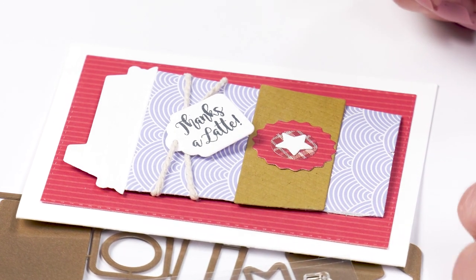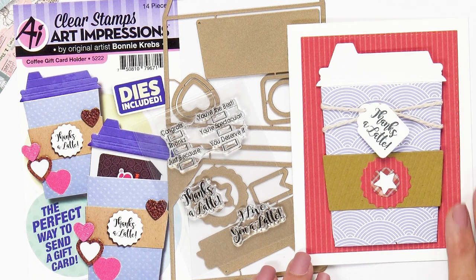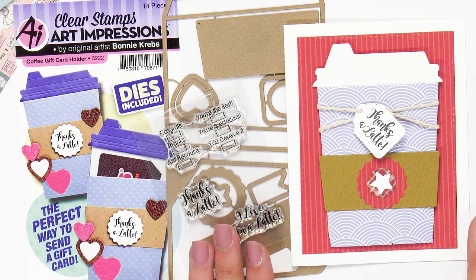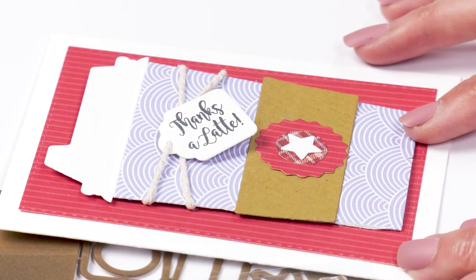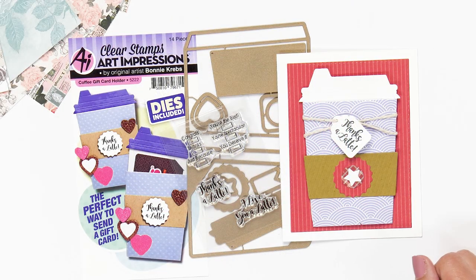Of course, with the seasons, you can change out the paper. In the example I made, I used the Lawn Fawn really rainbow scallops paper pad. But you could easily change this up and make it Christmas just by the type of paper you're using, or maybe a different holiday — Easter, Valentine's Day. You always have something that makes the gift of a gift card just a little bit more personal.